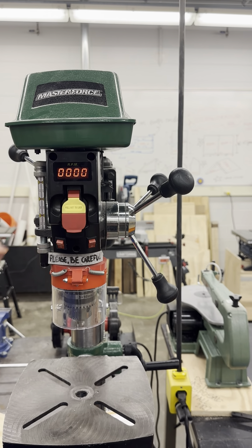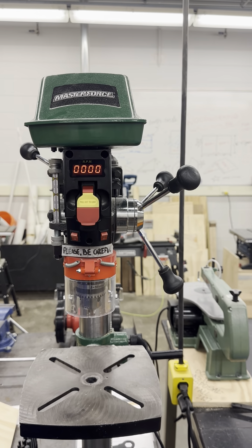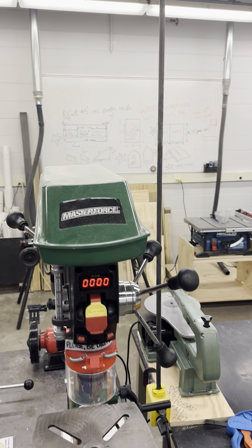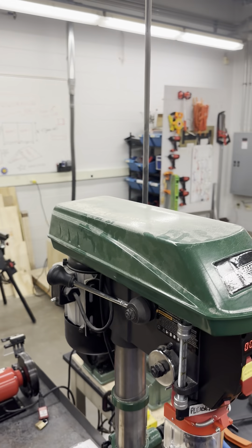The spindle will begin to rotate and allow you to drill on your workpiece. When your task is complete, use the same switch to turn off the motor, halting the spindle's operation.